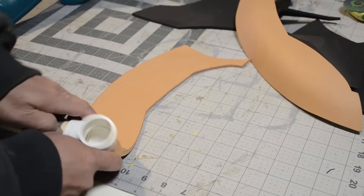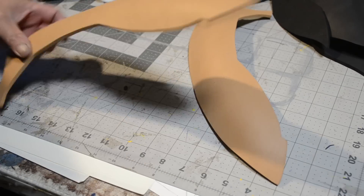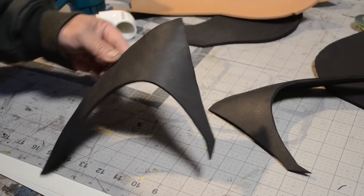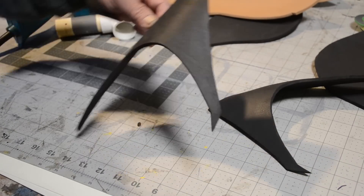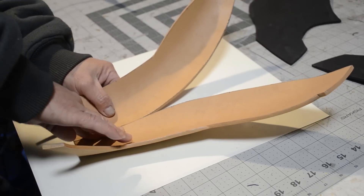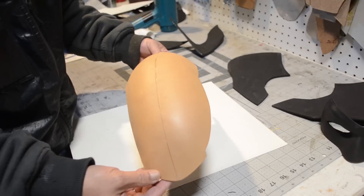I'm preheating the areas using a PVC elbow, which works really well. Here are the inner ear pieces — I went ahead and pre-shaped those too. When I cut them I cut at a 45-degree angle. I've already applied the glue to all my pieces, it's dried, and it's ready to make contact.